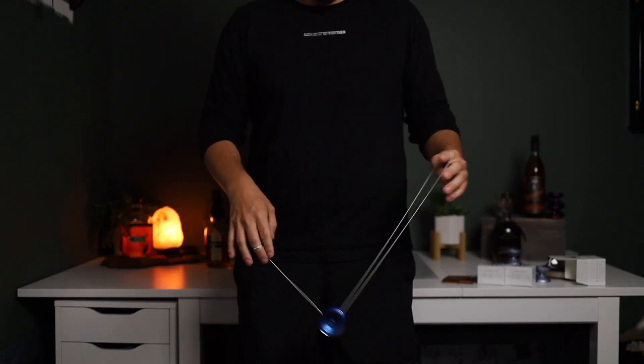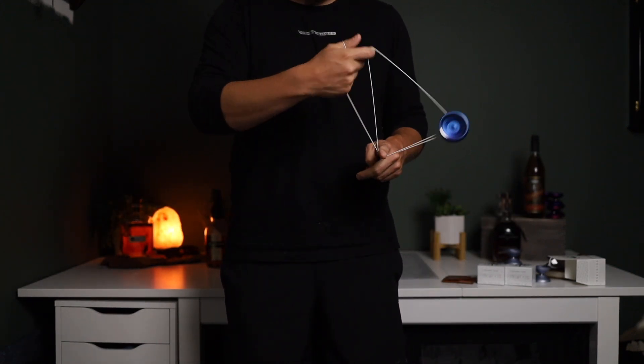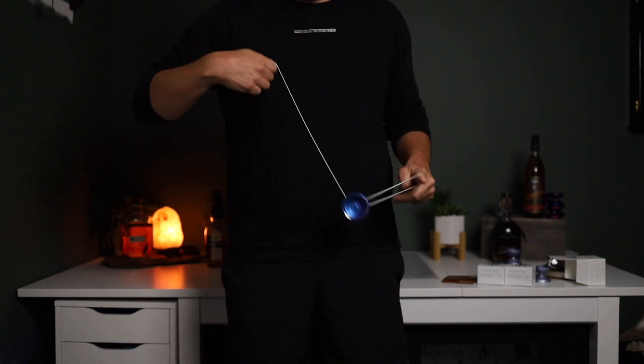The Valhalla takes a little bit more to get moving. I can move the Banshee SS around quicker — hop it around, change direction, get it moving quicker. Once the Valhalla is moving in a direction, it can get quicker as long as you keep that momentum rolling with you. If you try to adjust that momentum into a different movement, it's a little bit harder to do. That's part of the perks of the larger diameter — it holds that momentum, holds that spin throughout tricks, throughout string wraps. It holds that stability just great.